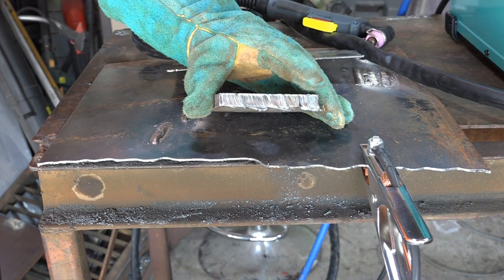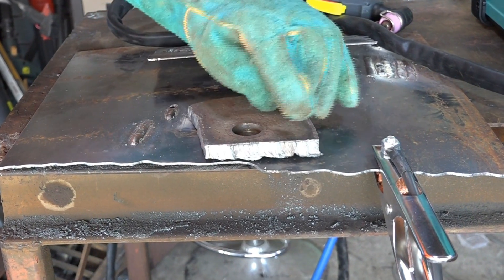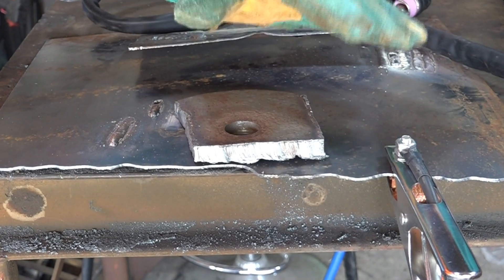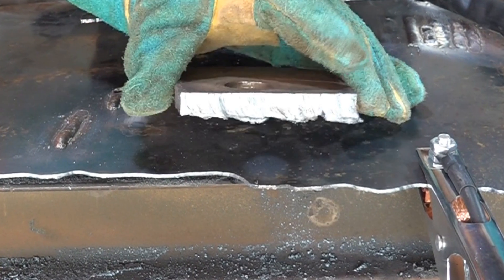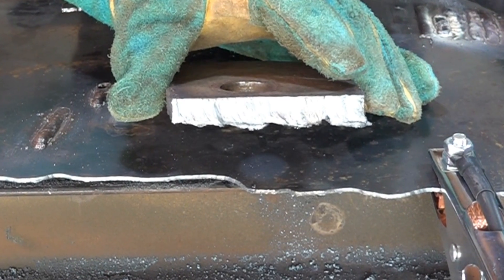Beautiful cut at 50 amps on the half-inch plate. I left the earth clamp a bit further away this time because we had more power, but if I'd placed it right next to the cut it would have been even better. Really, really impressed with that result.